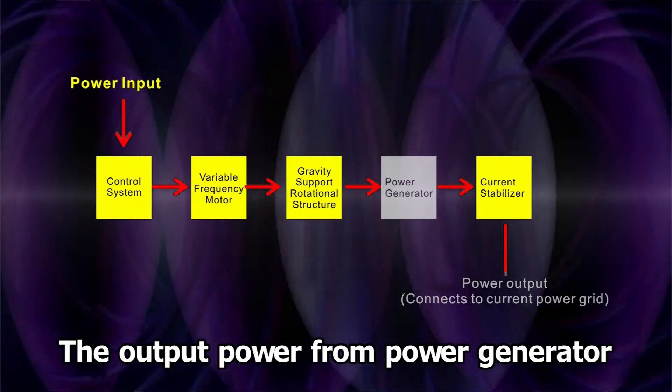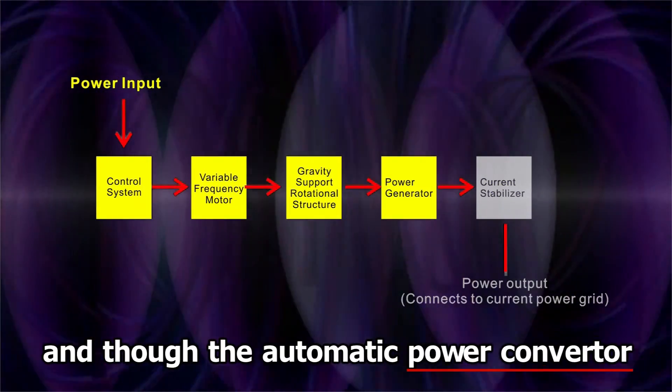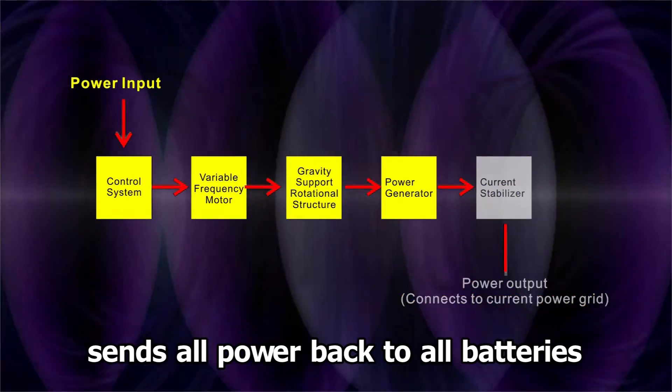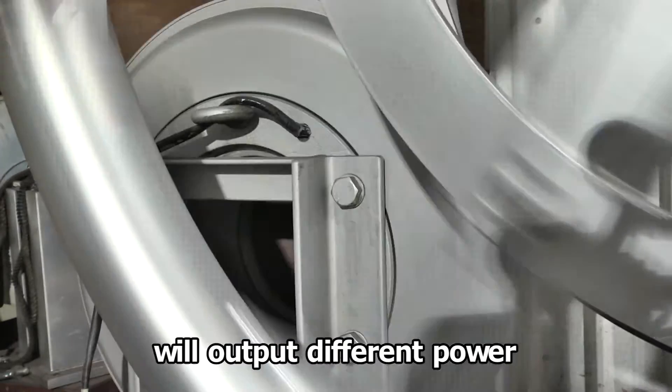The output power from the power generator will return to the current stabilizer, and through the automatic power converter, all power is sent back to the batteries. Different power capacity generators will output different power.